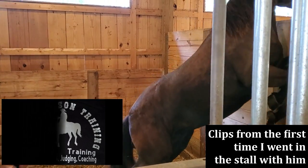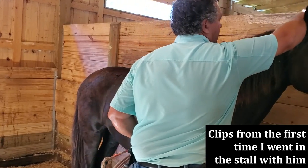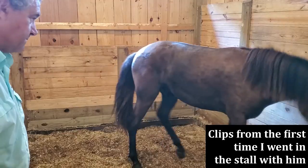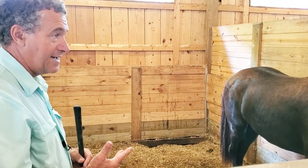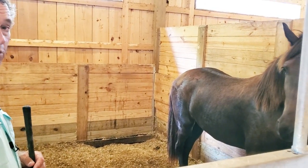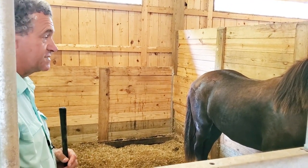So what we're going to do: he needs to get a lot broker for me walking up to him and touching him, and for just general things happening around him. When they brought him, they were kind of able to lead him a little bit, but not really a whole lot. They had a halter and lead rope on him, but he basically followed treats — he really wasn't leading.